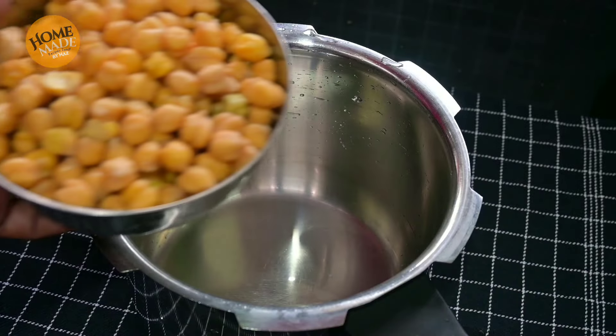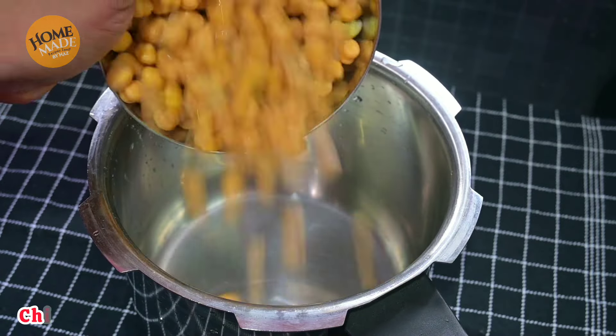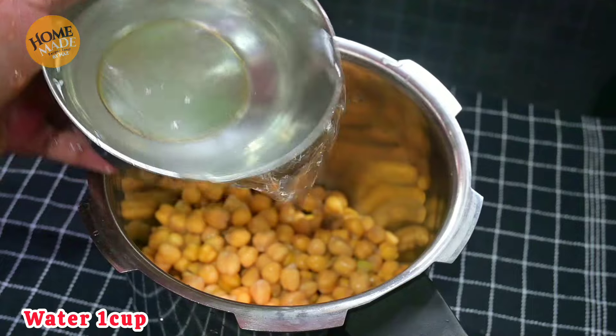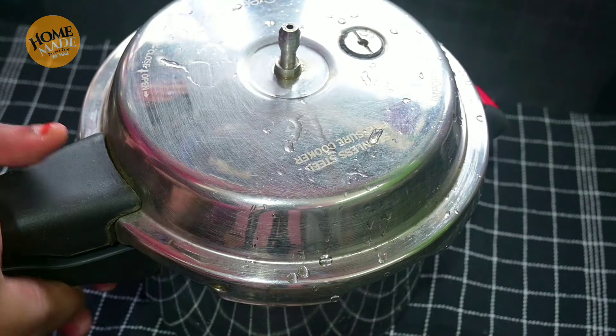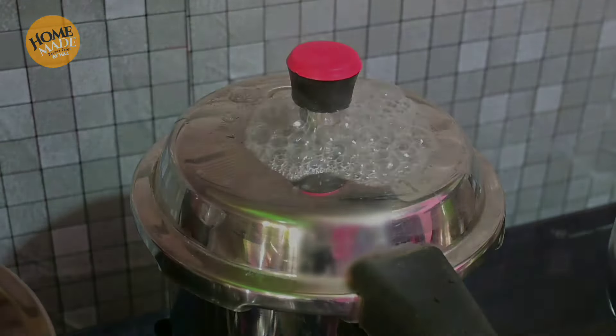Let's get started. Let's take 1 cup. First, cook the 1 cup. You can add 1 cup. Add 3 cups.